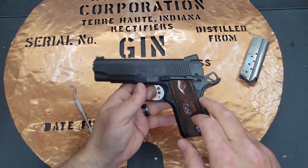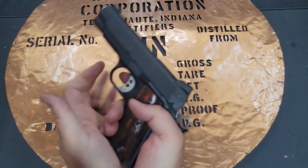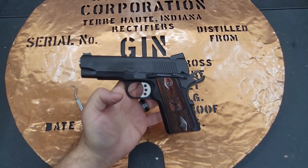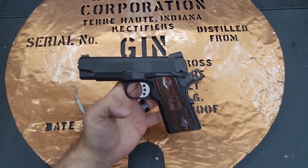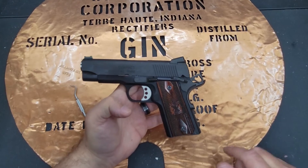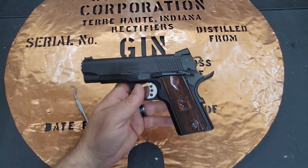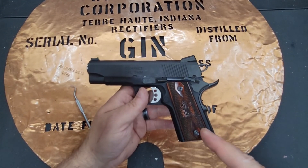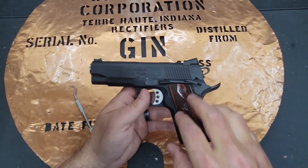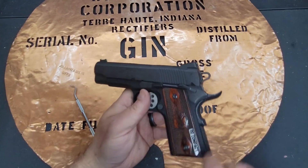I'm excited to get this to the range and see how she shoots. I'm a big fan of 1911s and I'm really hoping Springfield has a winner here — it's just a cool gun. I'm looking forward to possibly buying a barbecue holster and carrying this open carry for the 4th of July. If you're ever going to trade one of your guns, please make sure all the tools that belong with it are included. Thanks for your views and likes — any shares are greatly appreciated. As always, you stay classy, YouTube.